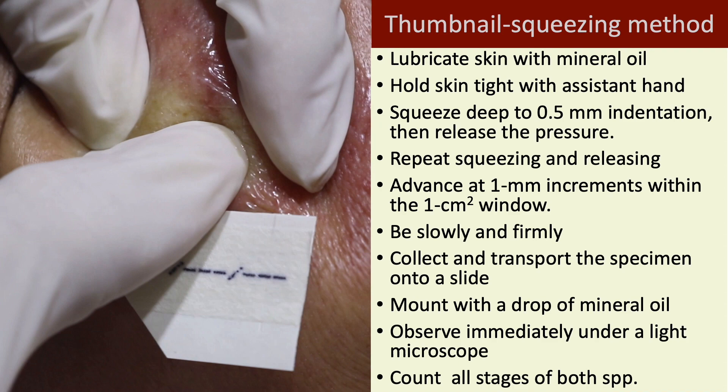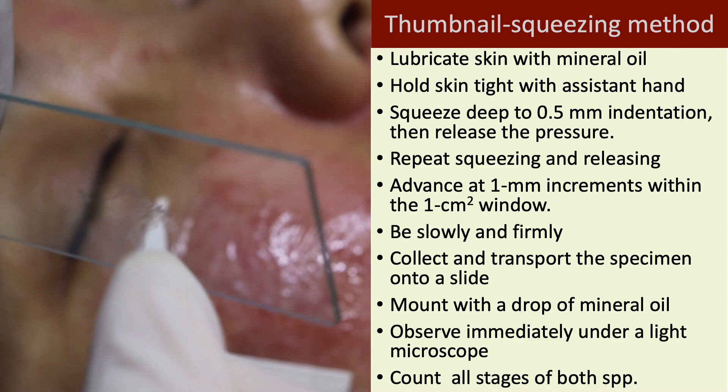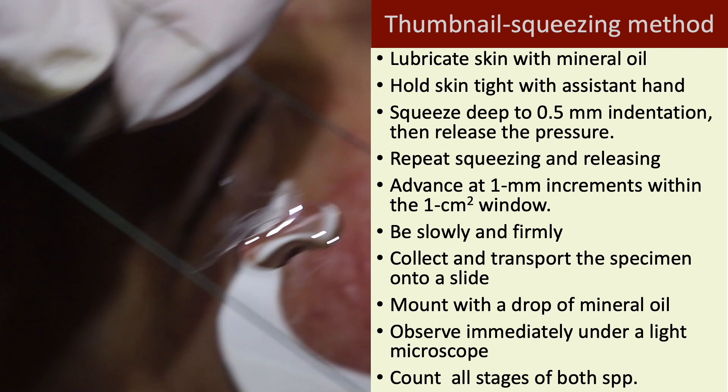The expressed follicular contents will adhere to the glove spontaneously. Collect and transport the specimen onto a slide. Mount with a drop of mineral oil. Observe immediately under a light microscope.